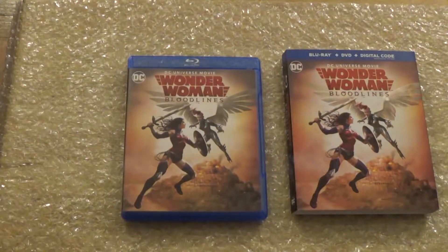And that is it for this unboxing of Wonder Woman Bloodlines. I hope you guys enjoyed the video — like, comment, subscribe, because I got another video coming later, guys.